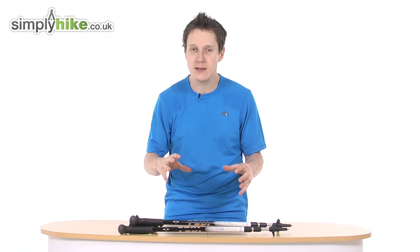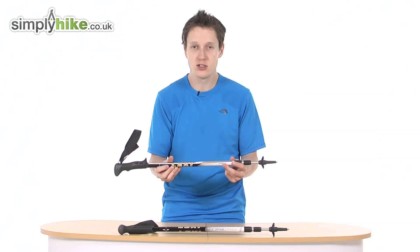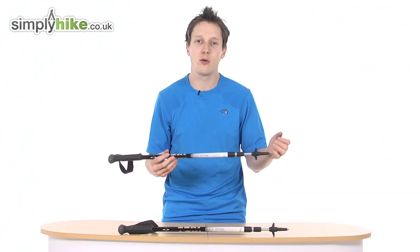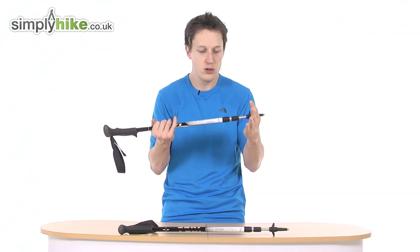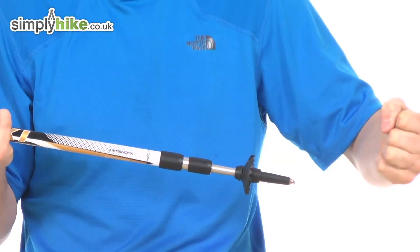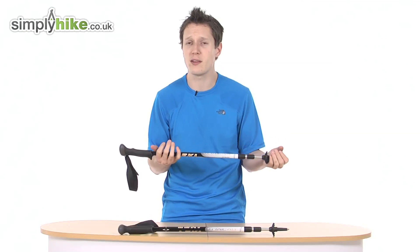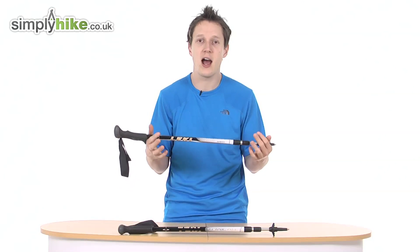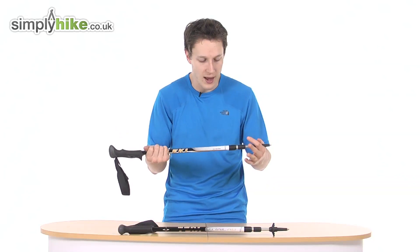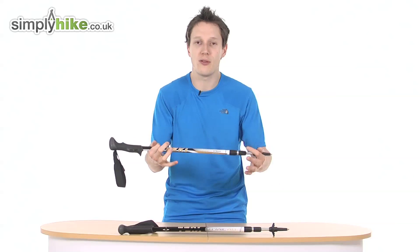Let's go through the key features of the walking pole itself. The main feature is the anti-shock system, so no matter what sort of terrain you're walking on — whether it's steep or at high altitude — you've got the spring for added comfort and stability. It's very much personal preference whether you like that, but it's a really nice comfortable feature that's definitely going to give you the support you need.